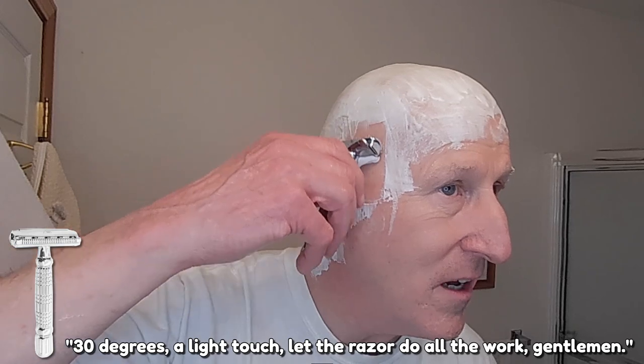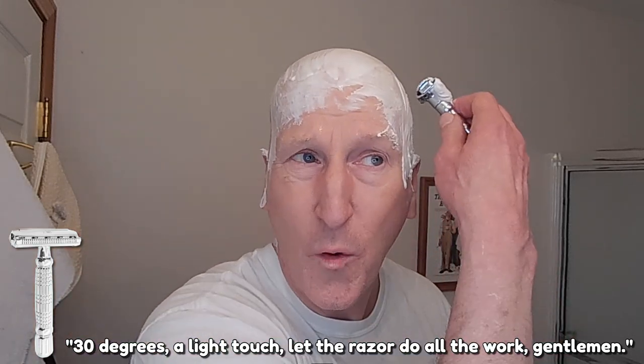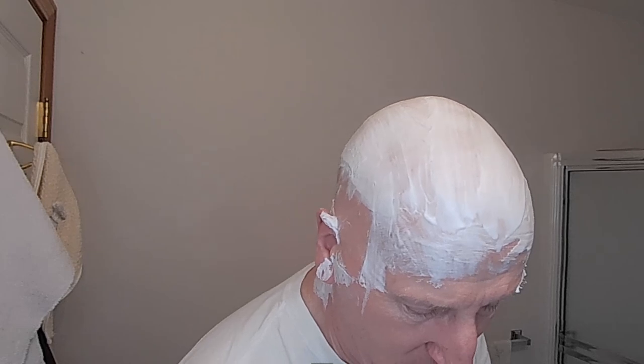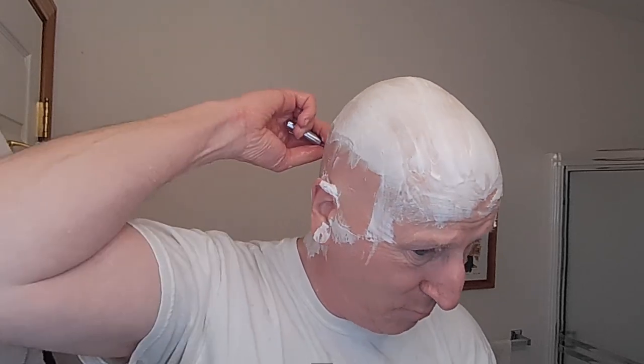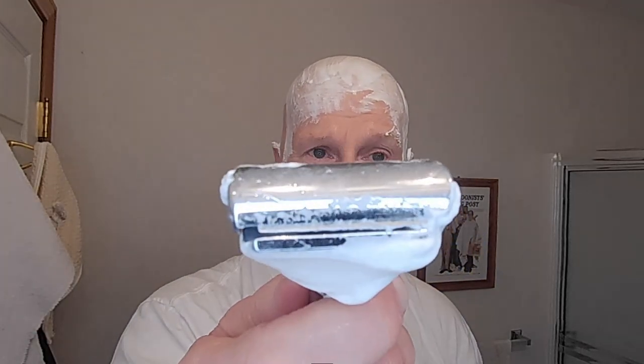That is a really good starting point for a headshave for me — very, very efficient. I like to go a little milder with my razors for a headshave. I might even turn this down a little bit when I get to the top where things get a little thinner. That is really nicely efficient — wow, that is terrific. I'm going by feel here, and I can tell you there's a lot of nice blade feel there, but it's very, very smooth. And the cream just kind of moves right out of the way.